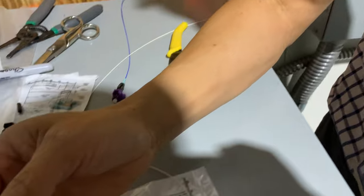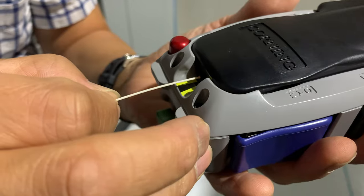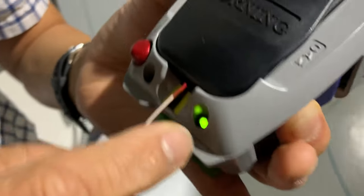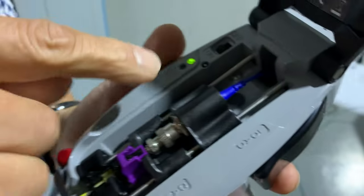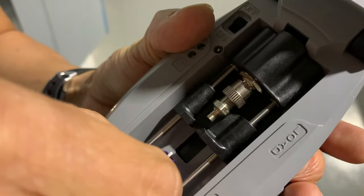Press blue button and set. Press blue button — you see the green light, it's okay. Rotating this lever 180 degrees, open the cover. Press load button and take out.